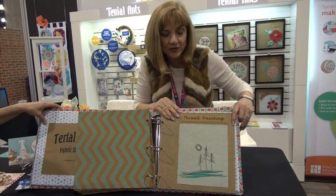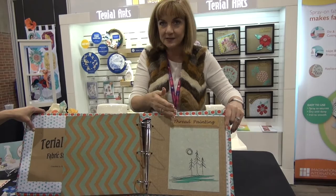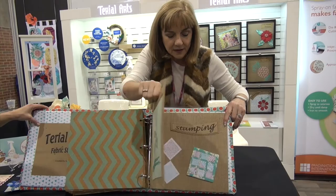Thread painting — this is where you use your sewing machine needle to go ahead and thread paint. You lower the feed dog, remove your presser foot, and the needle paints your fabric for you. You can use various colors; this is just a very simple design, but it's effective in showing how beautiful thread painting can be.